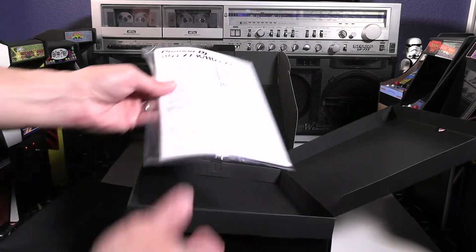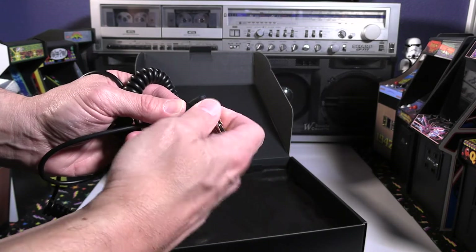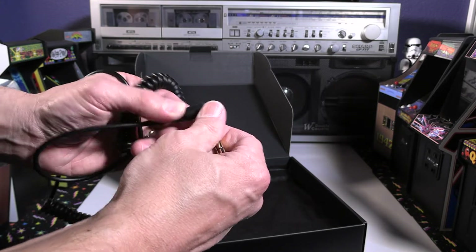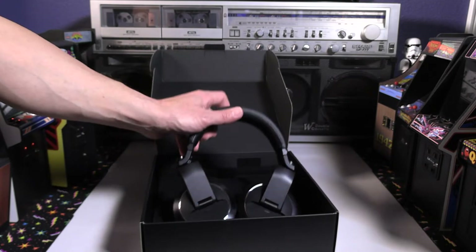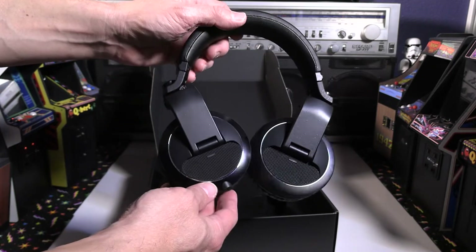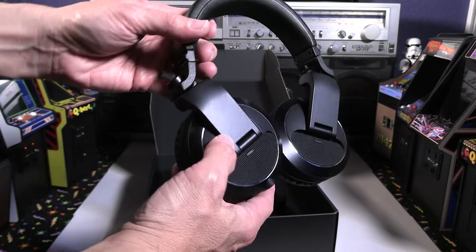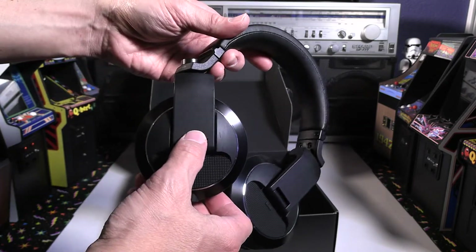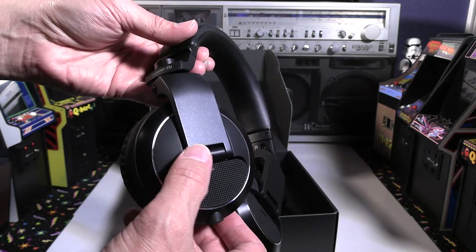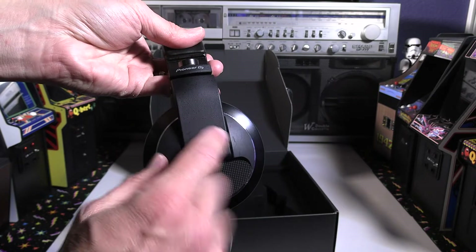The pouch has a nice sheen on the interior with drawstrings, so if you put your headphones in and throw it in your luggage, you can do that. There are also instructions included. Now we're going to put on the quarter-inch adapter and take a close look at the headphones. Very good looking — definitely has different materials going on.